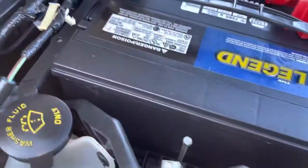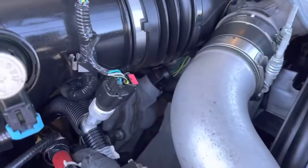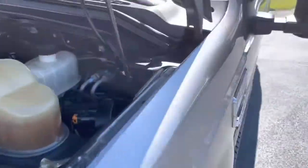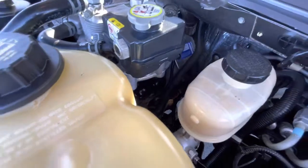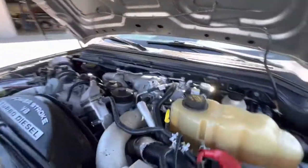Look for any signs of excessive rust or corrosion. Got good batteries on there — both NAPA Legend batteries, looks like installed by us, which is great. And if you look down through the windows, the engine bay is just really, really clean. Very pleased.